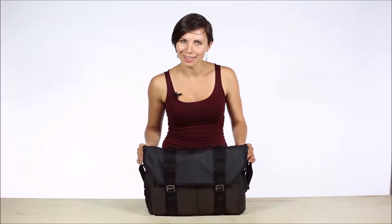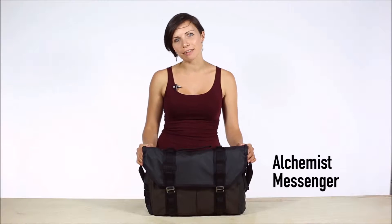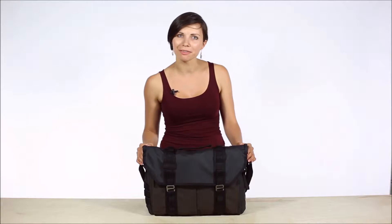Hey, I'm Sky with Timbuktu, and this is the Alchemist Messenger, a TSA-friendly messenger for urban adventure near and far.